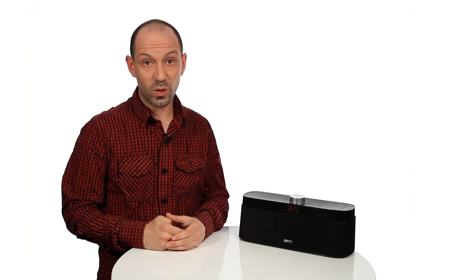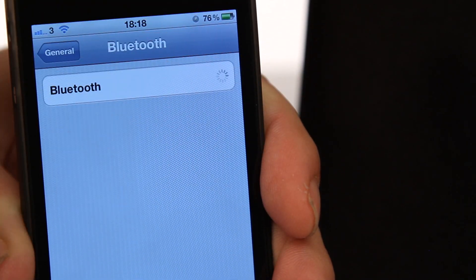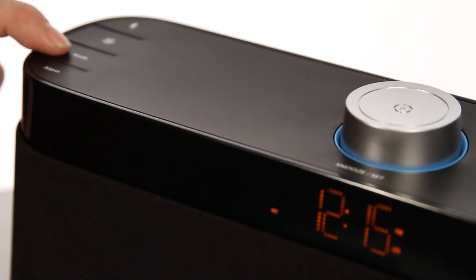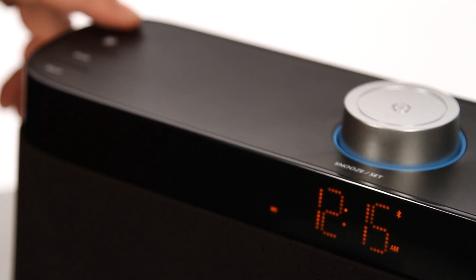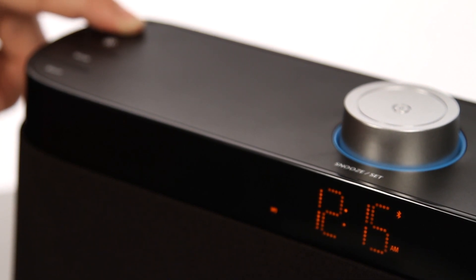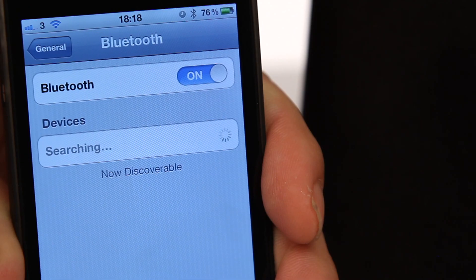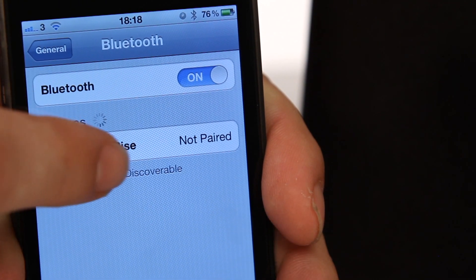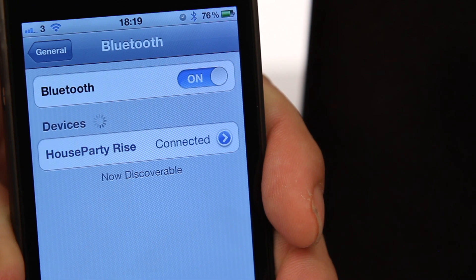For Bluetooth pairing, on your Bluetooth device go to Bluetooth settings and turn Bluetooth on. On the House Party Rise Wireless, press the mode button until Bluetooth mode is selected. Press and hold the Bluetooth button on the speaker until the Bluetooth icon flashes quickly and an audio tone is played — this should happen after about six seconds, indicating the speaker has entered pairing mode. House Party Rise will appear under devices within the Bluetooth menu — select this to pair.